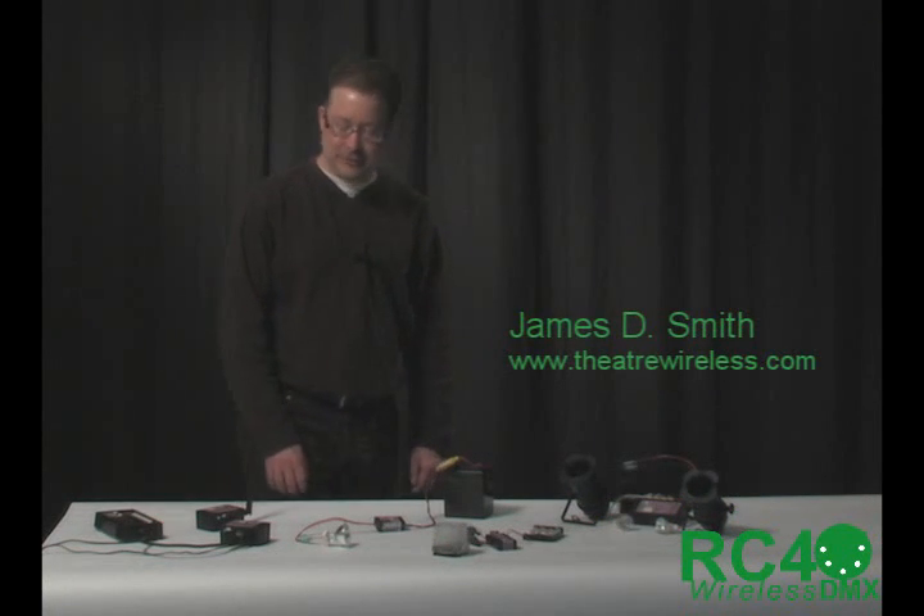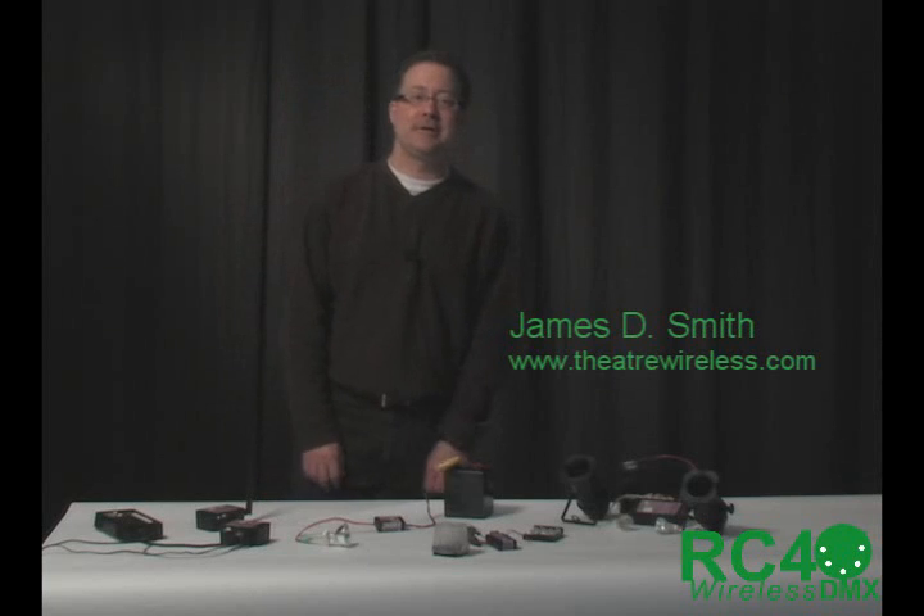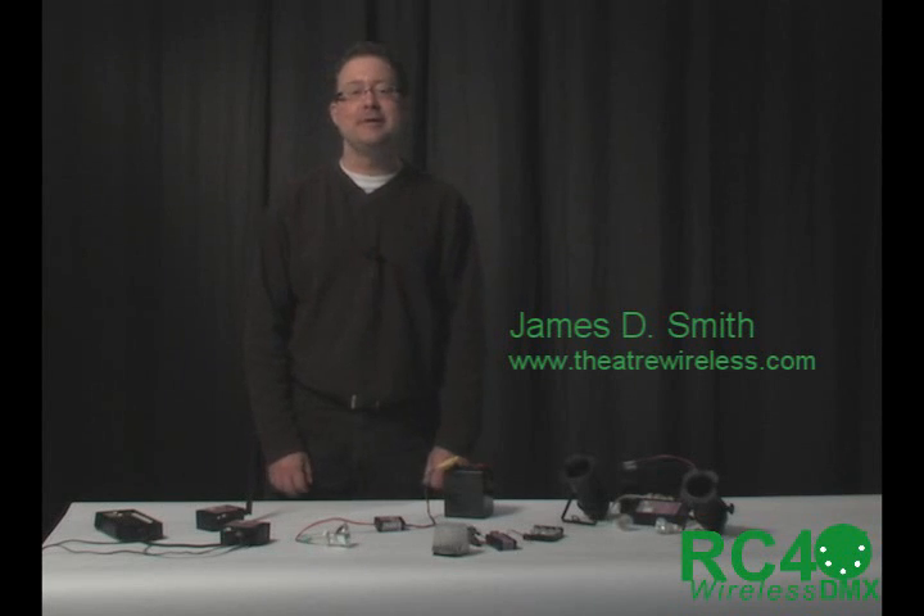Hi, I'm James Smith from RC4 Wireless, and I'm here to show you the RC4 Magic Series 2 Wireless DMX and Wireless Dimming System.